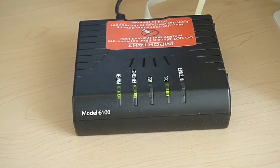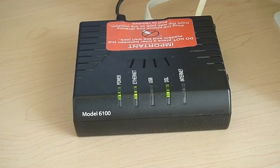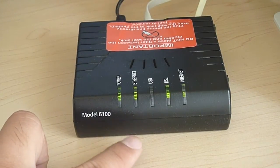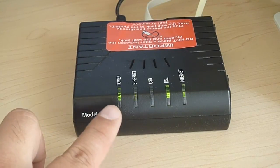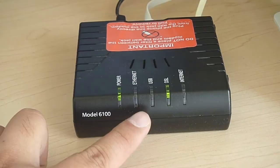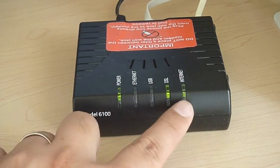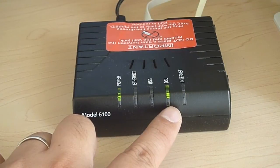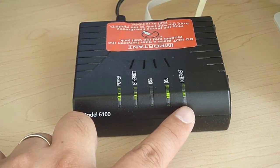This is a Westell DSL modem model 6100. These are what lights should be showing up if you have it hooked up to ethernet. The power button should be solid green and if you're using ethernet it should be blinking. The DSL light should be solid and the internet light should be blinking green. It's that simple.